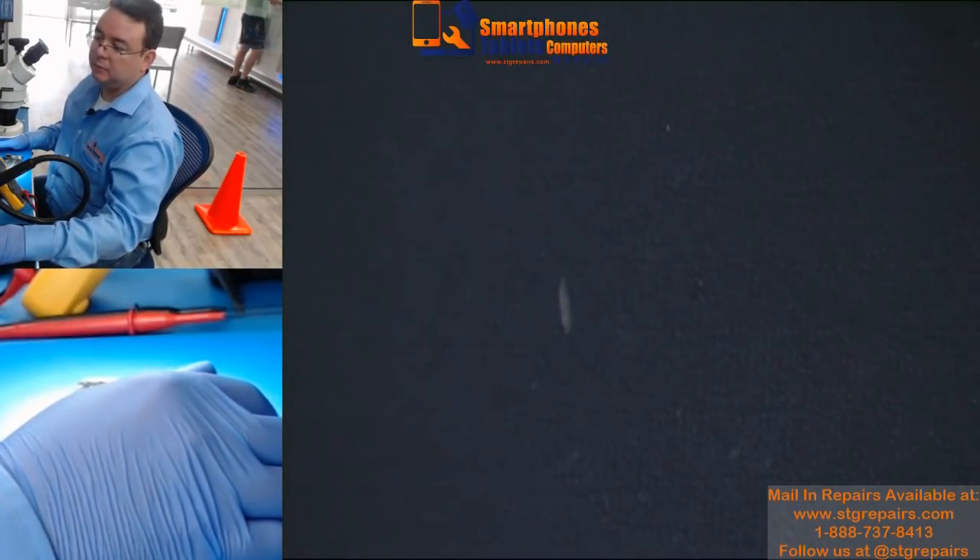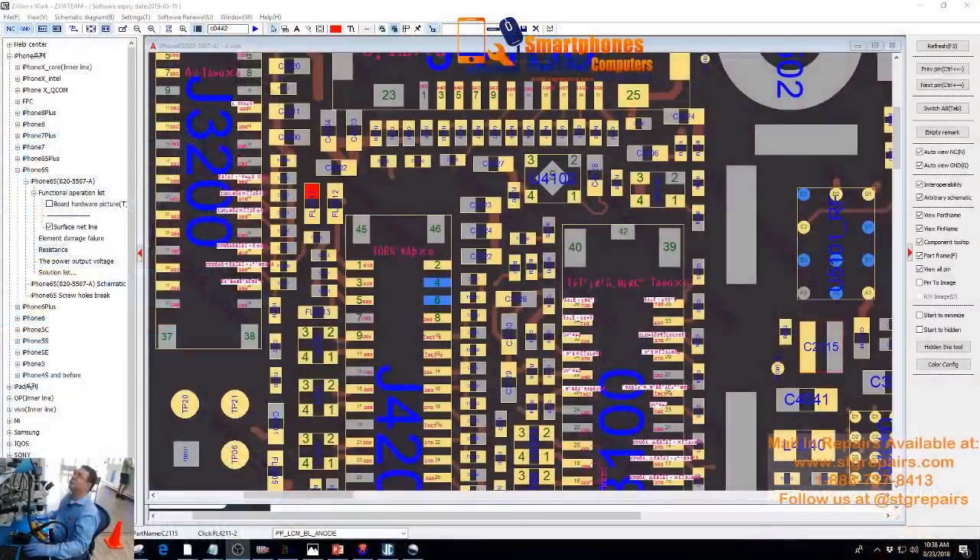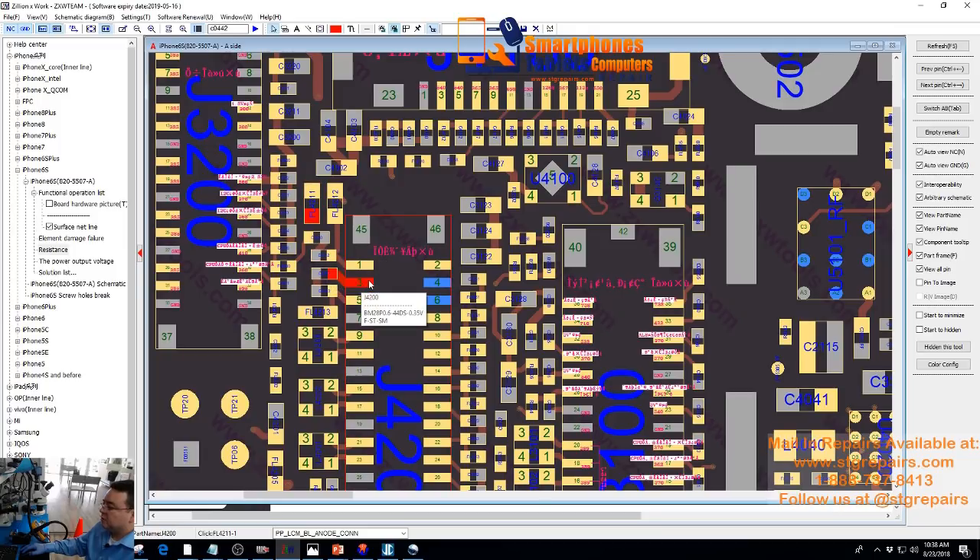Let me go to the CXW so you can see this on the schematic. The filter that is damaged right now — the second filter, which is that one there — goes to the backlight line. BL means backlight. It goes to pin 3 on the LCD FPC connector, the LCD touch FPC connector.